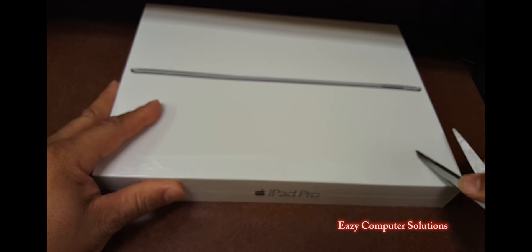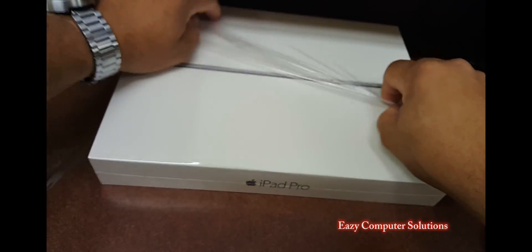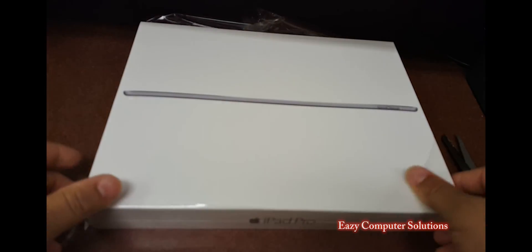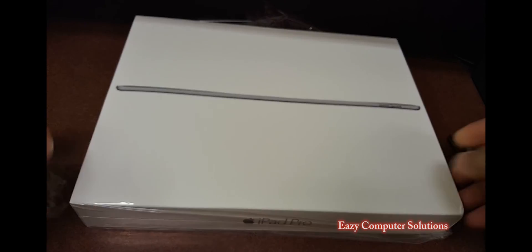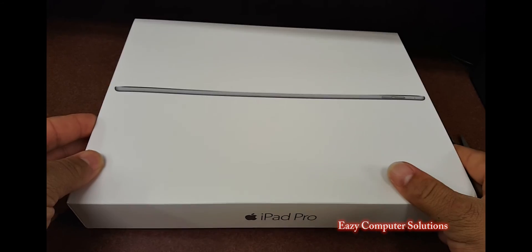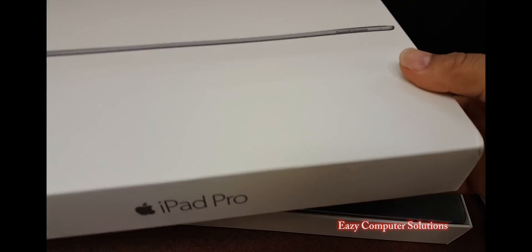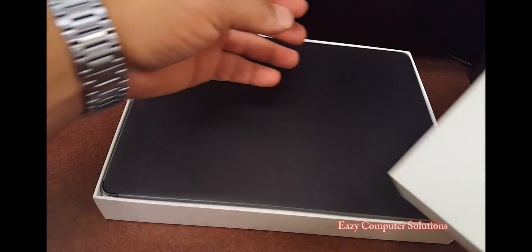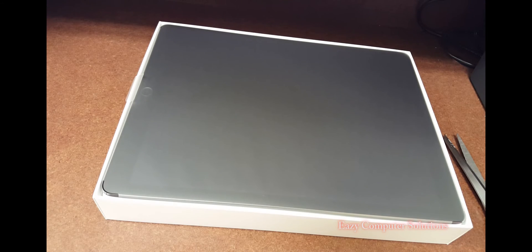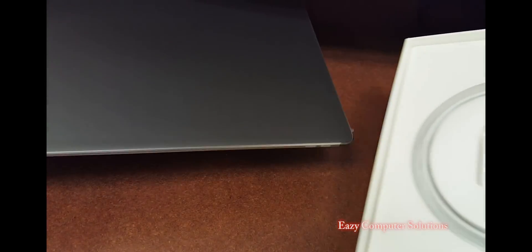Guys, let's go ahead and get this thing out of the box. You have your typical Apple plastic. Man, this thing is huge. I know you saw my regular iPad and my iPad 9.7, but this thing is huge. Let's get this out of the box — I went with the 128 gig. Holy moly. Let's take the device out of the package and see what we get in the box.